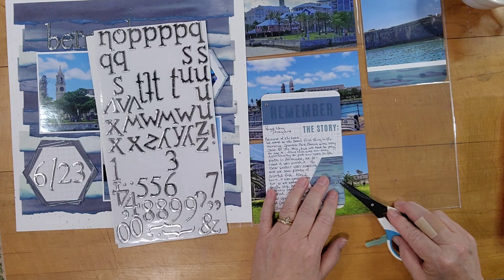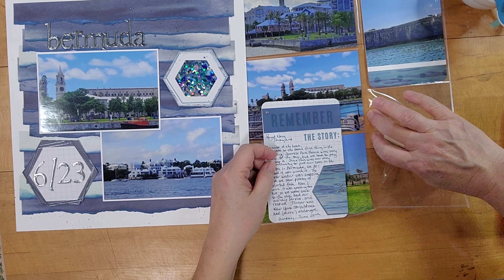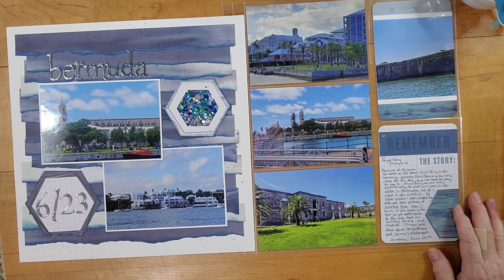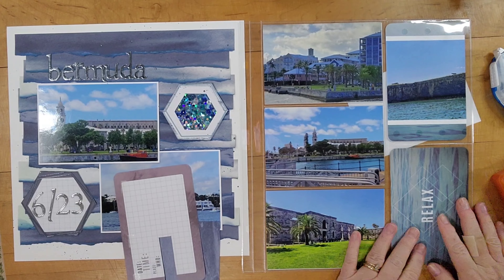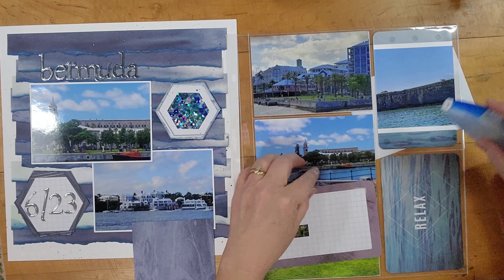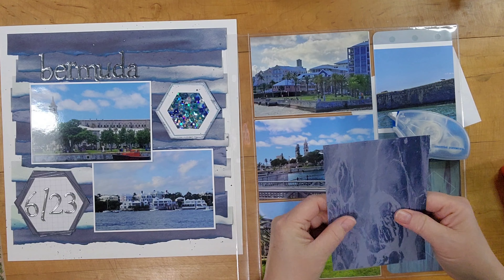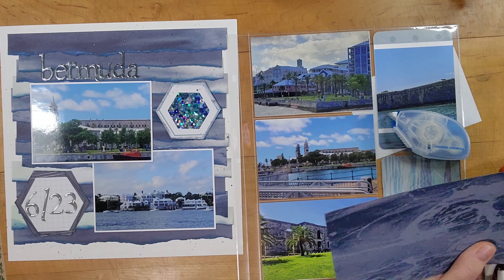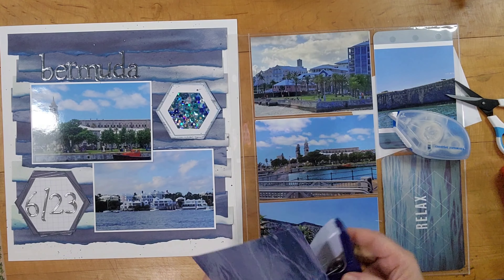I used some of the little silver sparkle things from the alphabet sheet to add a few accents there. Then I realized this journaling actually goes more with the photos on the flip side of this pocket page. So I flipped that around and made another journaling spot created from some of the pocket cards. It worked out just fine. I was so happy to get six or seven of those pocket cards used up on this page — and this is the third time doing the voiceover because the first two I messed up. Three seems to be the magic number for me.